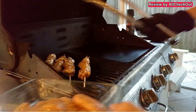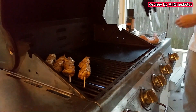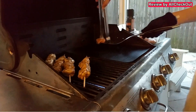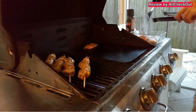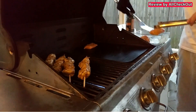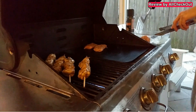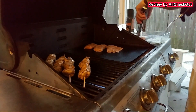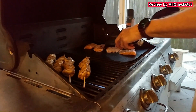If I would ever use grill mats again — yes, I think I would, but not for meat and not for fish. Probably only for vegetables, because vegetables when fully cooked on the grill get very soft and can fall through the grates. That's happened to me a couple of times already, so I stopped cooking vegetables on the grill. With these grill mats, I could start doing that again.